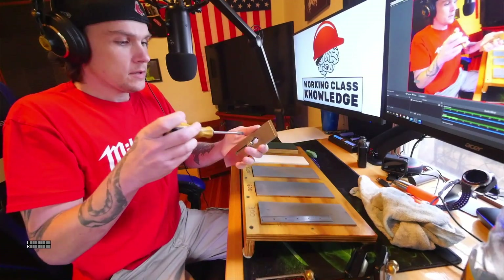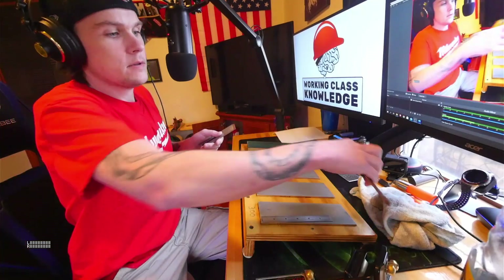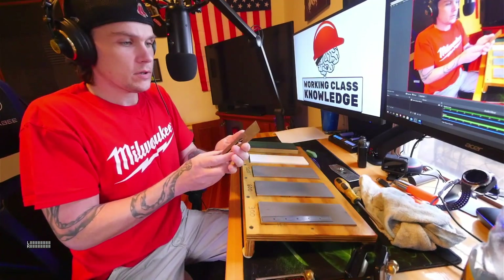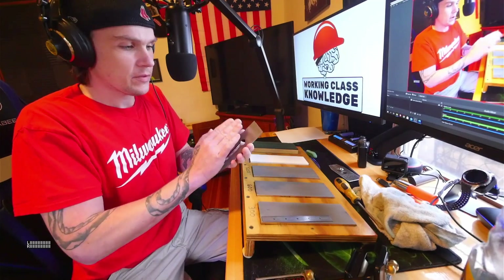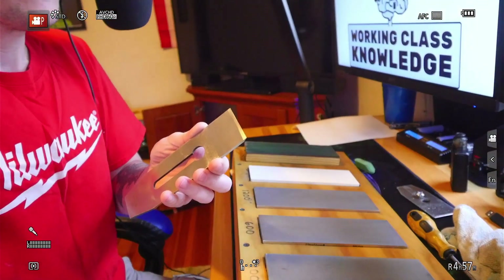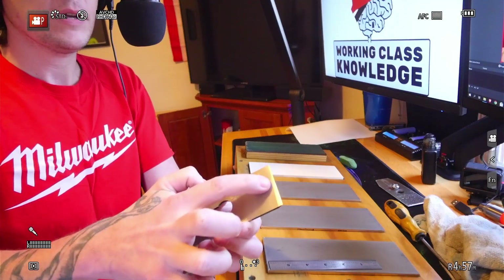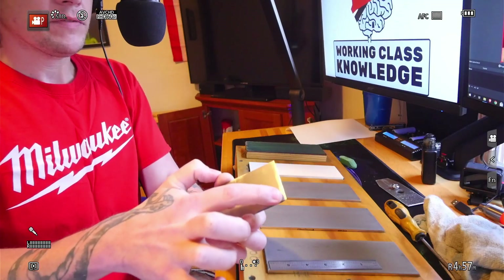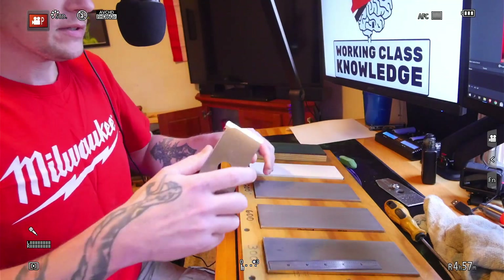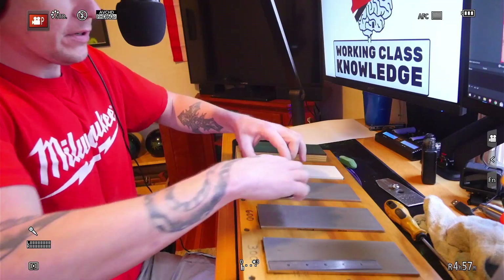First off, you're going to want to take the chip breaker off the blade. The first part I usually start with is making sure that the back is flat — and you don't have to flatten the whole back. I'm going to zoom in: on the back of the blade, this very leading edge is all you really need to be perfectly flat. You don't have to do the whole thing, because the blade sticks to the sharpening plates and it's very hard to push.